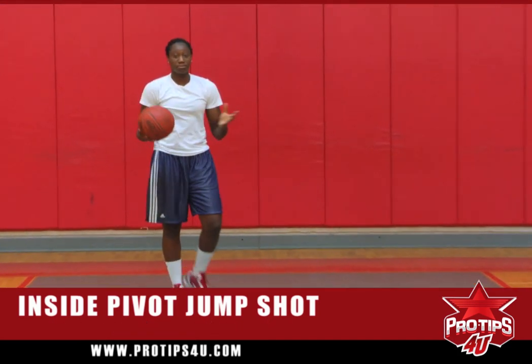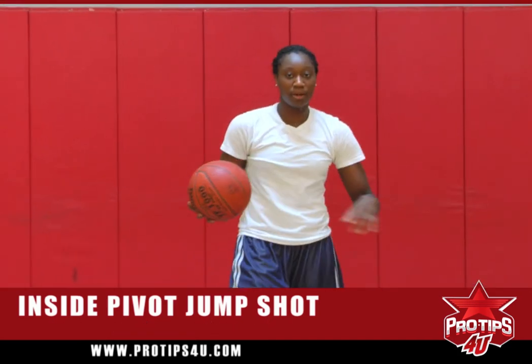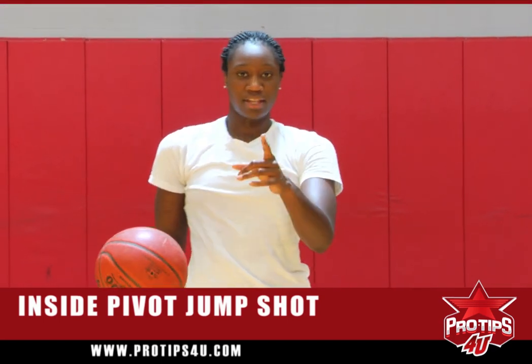I'm Tina Charles, and that's my pro tip for you — opening up on an inside pivot off your left or your right foot. Thank you.